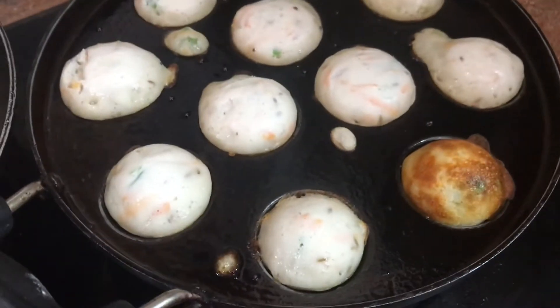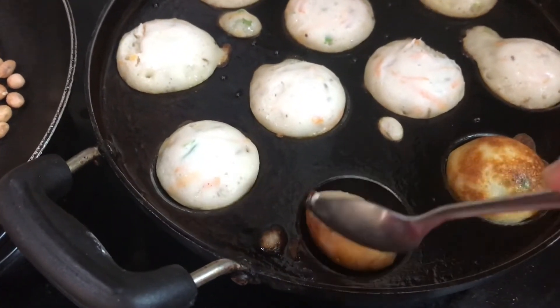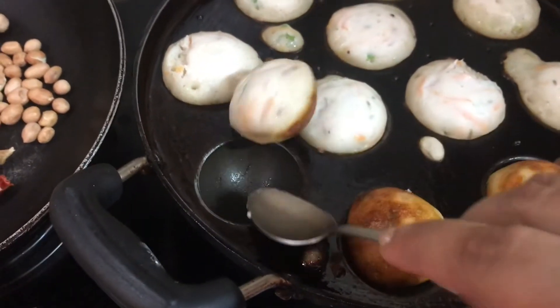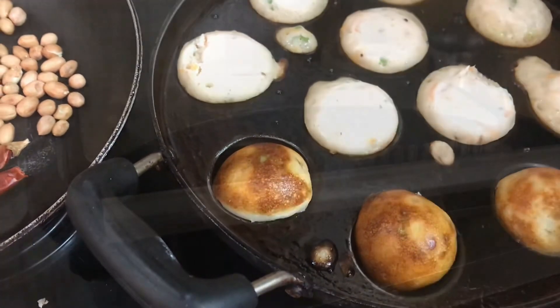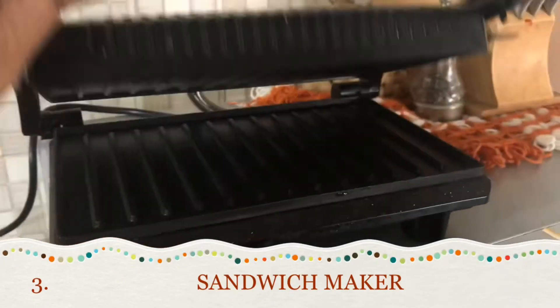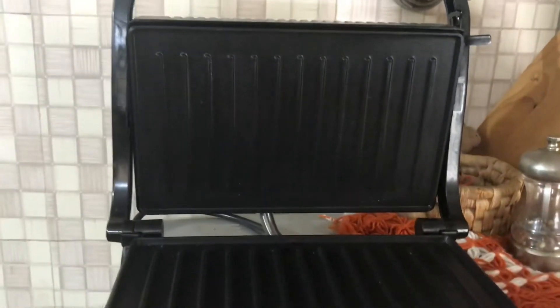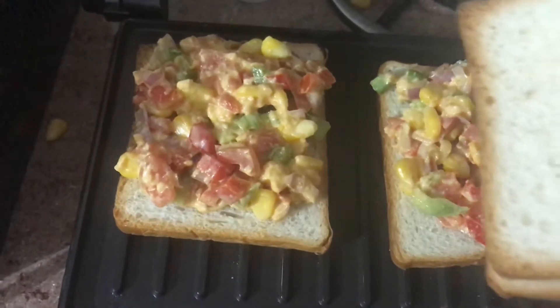Tasty and yummy paddu — serve it with some green chutney or coconut chutney and it's ready to eat. The third one is the most common sandwich maker, but this is a must in our kitchen because we can prepare a variety of sandwiches — corn sandwich, cheese sandwich, veg sandwich, or any kind — and with those grill marks on the bread, kids enjoy eating this.